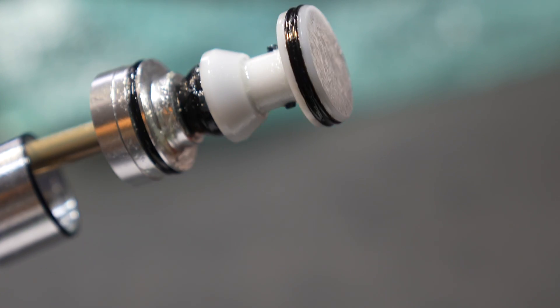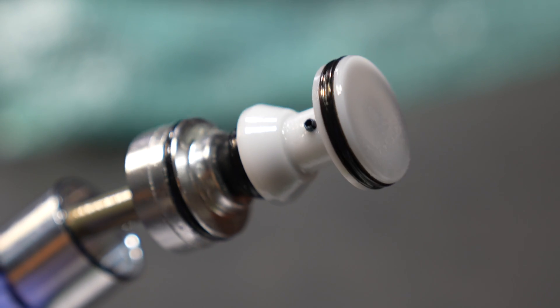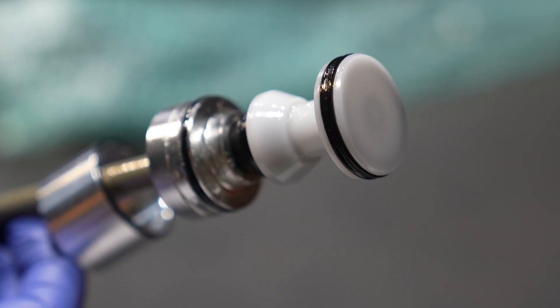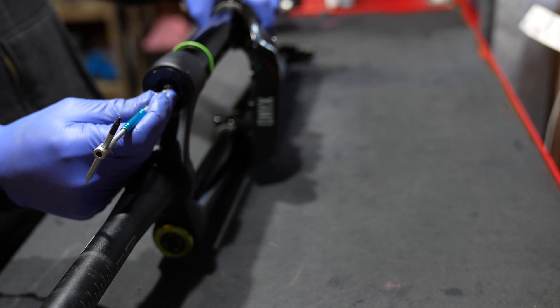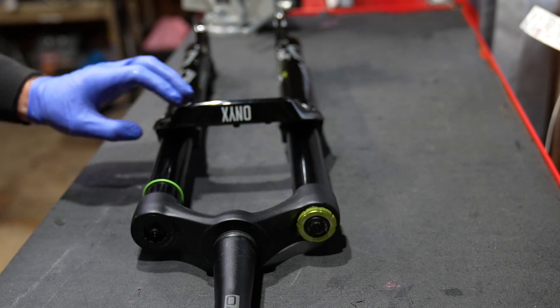This is the SL air spring — a very conventional looking air spring — and essentially changing the travel in this fork is identical to a RockShox Zeb. So if you know how to do that, you've got this fork. Always start off by removing all the air and making sure the fork is completely clean before you start, because it sucks to have to clean it later with all the oil that's going to come out.